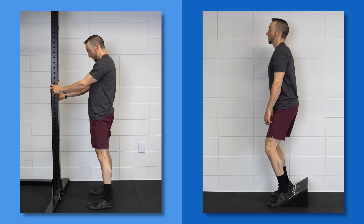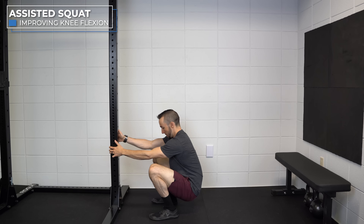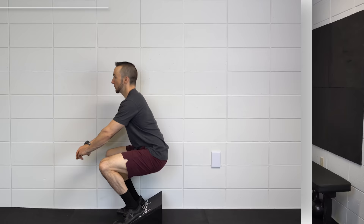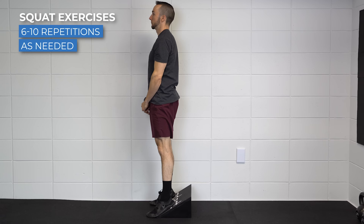A more advanced option is a squat progression, which will place more weight and load through the knee. Start with an assisted squat using a TRX, squat rack, or even a door frame, and squat as low as you can comfortably, bringing your butt towards your heels. To progress, you can perform a heel elevated squat — prop your heels on an elevated surface and squat down, trying to move the knee into as much flexion as comfortable. For either of these, perform for 6–10 repetitions as needed.